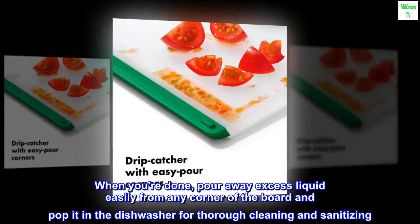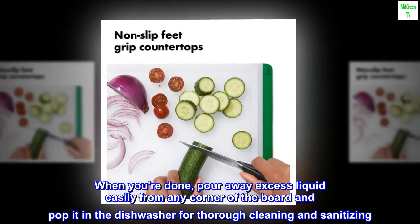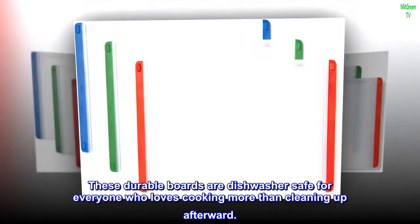When you're done, pour away excess liquid easily from any corner of the board and pop it in the dishwasher for thorough cleaning and sanitizing. These durable boards are dishwasher safe for everyone who loves cooking more than cleaning up afterward.